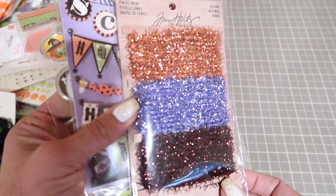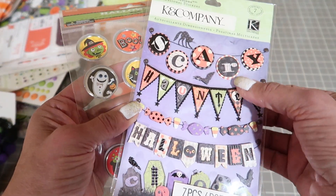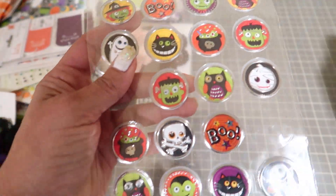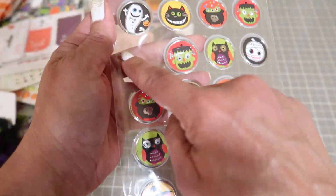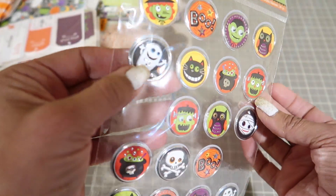These are Tim Holtz tinsel twine in Halloween colors. Kay and Company, like 3D banners. A couple of these were used - they're like little buttons, like flare, flat flares.